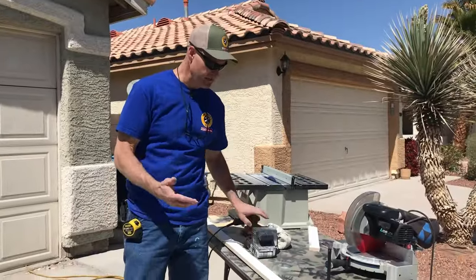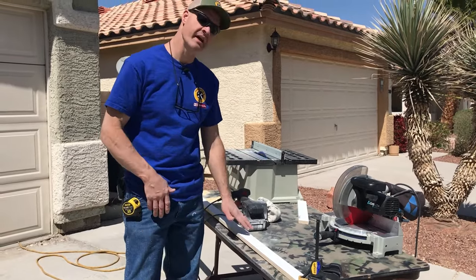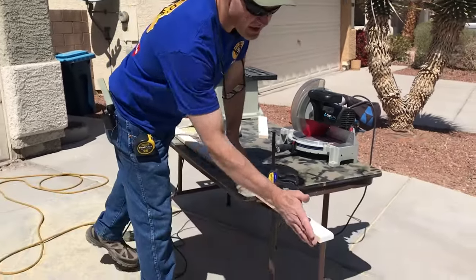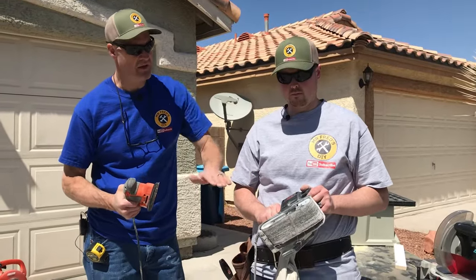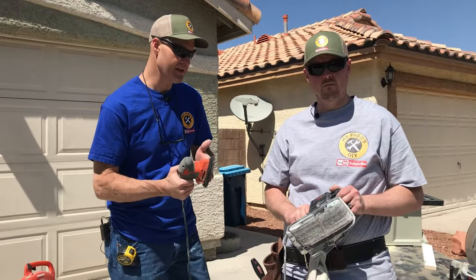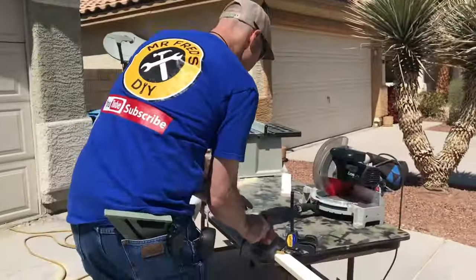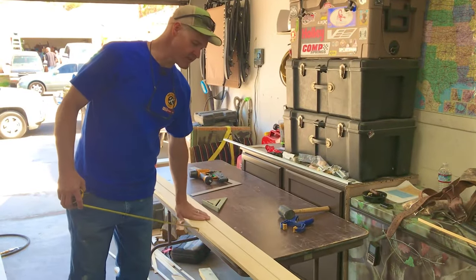We're going to use the belt sander and take the primer off of one side of the A door and one side of the B door. That way when we glue them together, the glue will bond. And while we're at it, we're going to take the saw kerf from the blade off of the edge. The belt sander is the coarse grit, and then on the mouse sander we have a finer grit — we'll hit it with both. So we've got them sanded on one side so we can glue them.